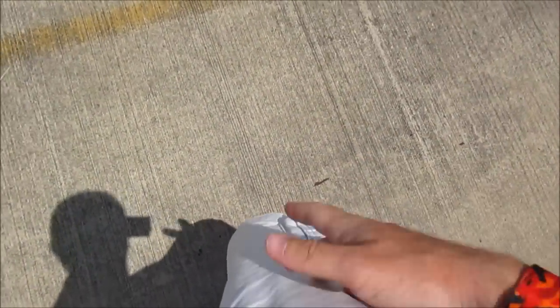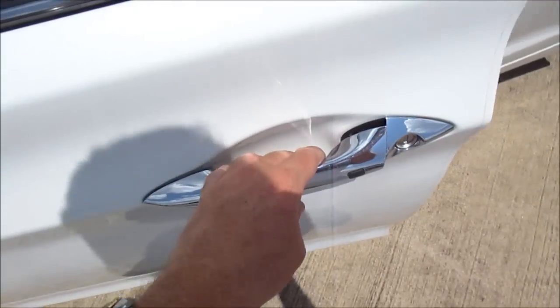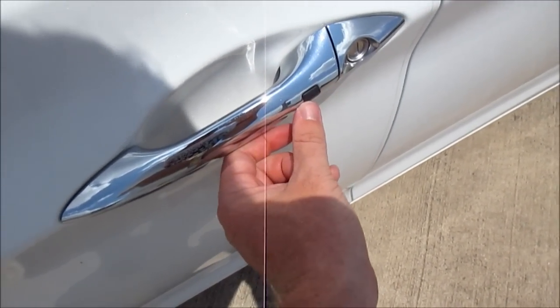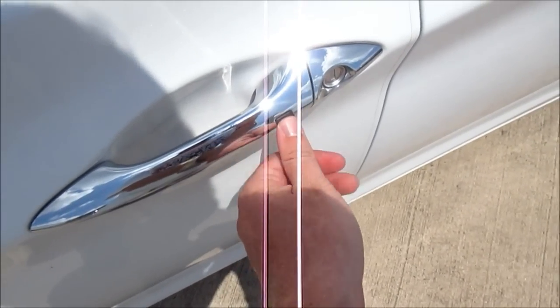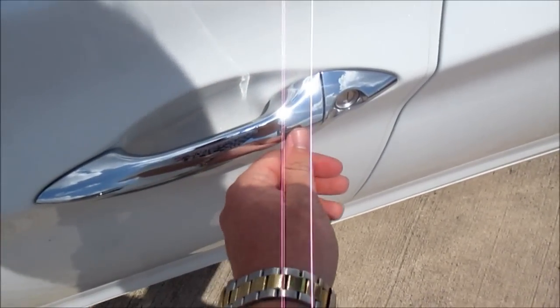Gaining entry into the Elantra is as simple as having the key fob anywhere on your person, such as in your pocket. The vehicle just unlocked. Both the locking and unlocking is done through a small black square button hidden flush into the two front door handles. To lock and unlock, just simply press it once — one beep indicates locking, and two beeps indicates unlock.